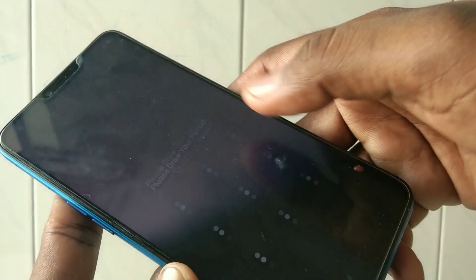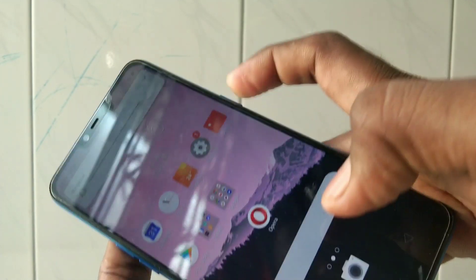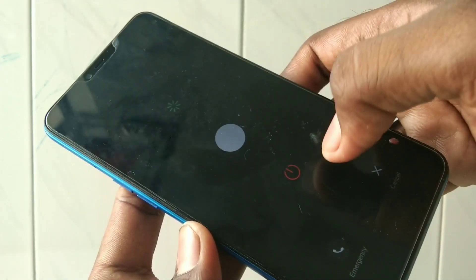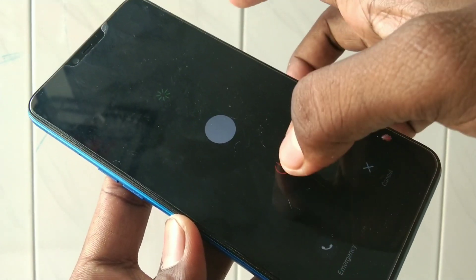Just long press the power button, and you have to swipe down from this button.